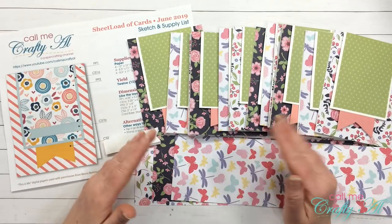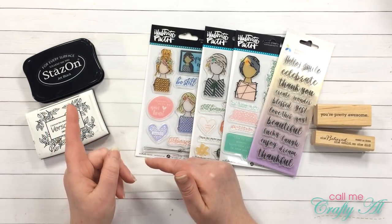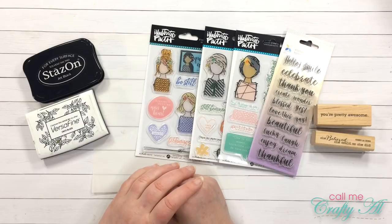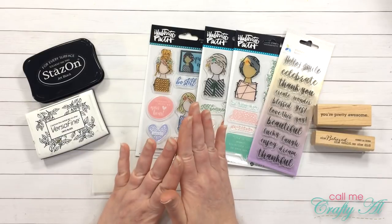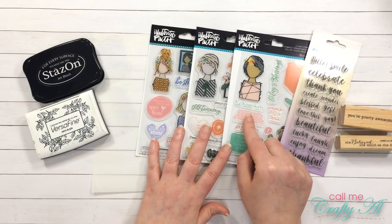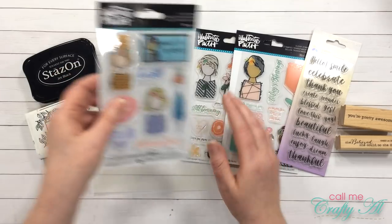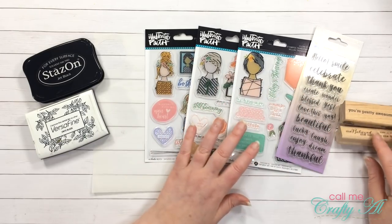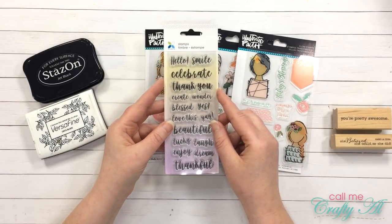Before I get started on the decorating, I'm going to show you some of the supplies I'll be using besides the leftover pattern paper and the cards themselves. I might pull out some gems or enamel dots but I'm not sure yet. For the main focal point I'm going to be using these three sets from Illustrated Faith — I saw these at Hobby Lobby a few weeks ago and I think all the stamps were 40% off. I just love these ladies; I think they're going to make cute girl power cards. I also found the sentiment stamps I'll be using — this is a Momenta set from Hobby Lobby.